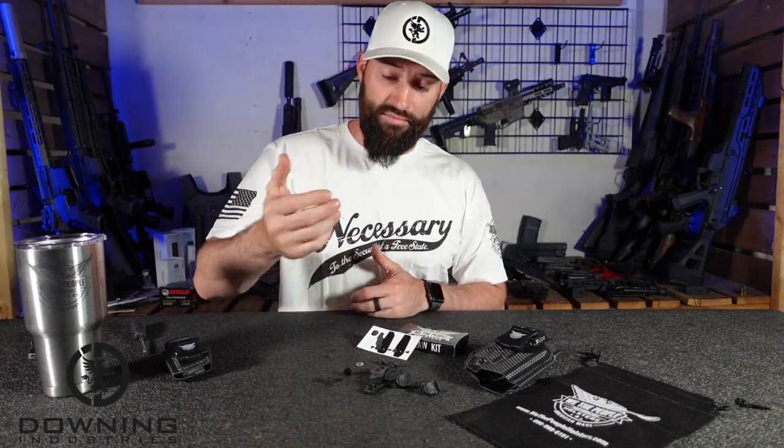If you need to take what I say with a grain of salt, go ahead. But I have purchased these personally and used them on personally purchased holsters from We The People before they ever reached out to me. So I have used these products before. I like them. Now they wanted me to do a video on it — I'm perfectly fine with that because I can stand behind this product. If you have to take what I say with a grain of salt, go for it.